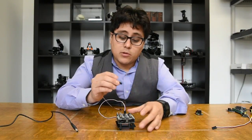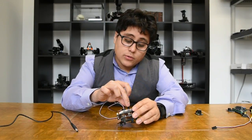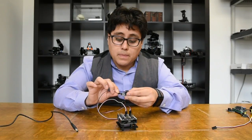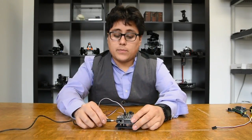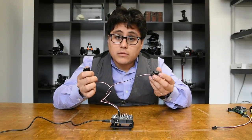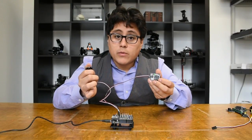I'm also going to take another cable, plug it into input-output 5, and then plug in a RobotGeek relay. Now I'm going to press my button and my relay is going to fire.